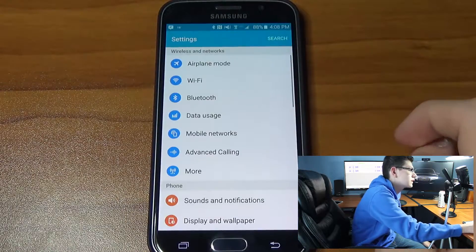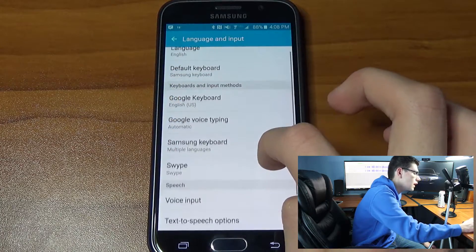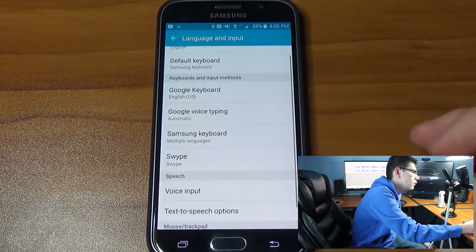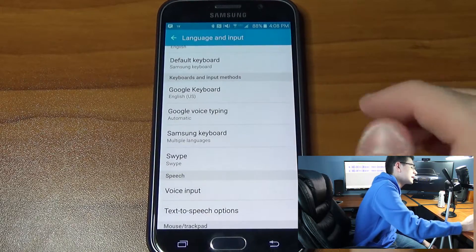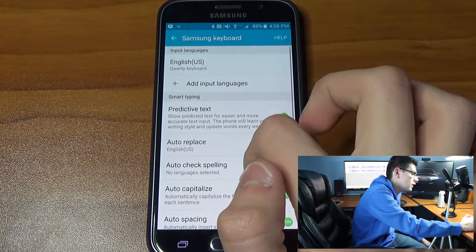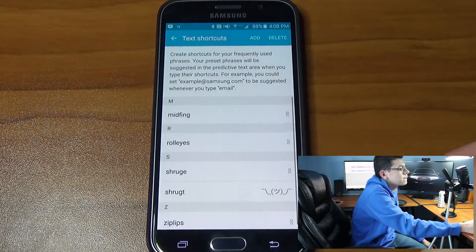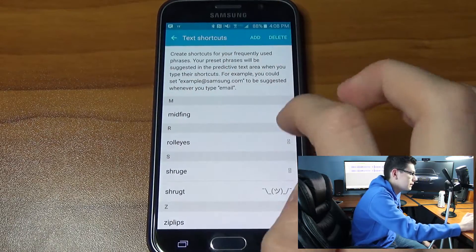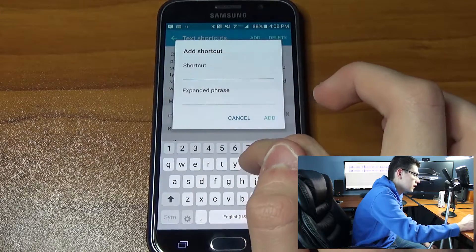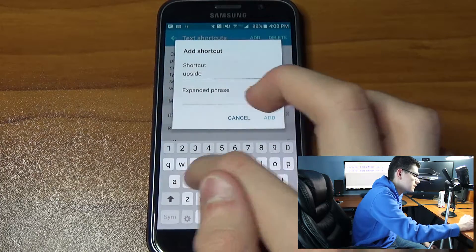I use the stock Samsung keyboard, so go to Settings, then Language and Input, then go to your Samsung keyboard. This will also work for your Google keyboard or hopefully any other third-party keyboard. Scroll down to Text Shortcuts — you can see I've already added my own. Go ahead and click Add, and then for the shortcut let's say 'upside smile'.